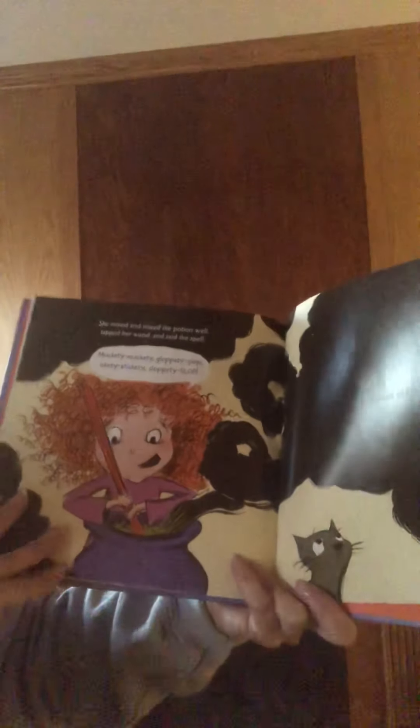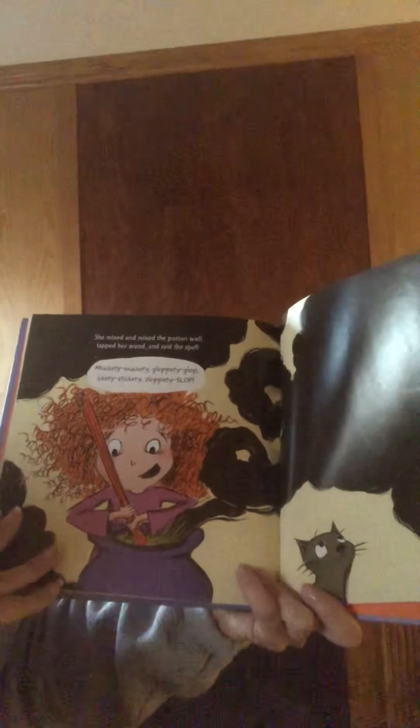And one big slice of moldy cheese. She mixed and mixed the potion well. She tapped her wand and said this spell: "Muckety, muckety, gloppity, gloppity, ickety, stickety, sloppity, slop." A cloud of smoke swirled up. And then her house was nice and messed again.